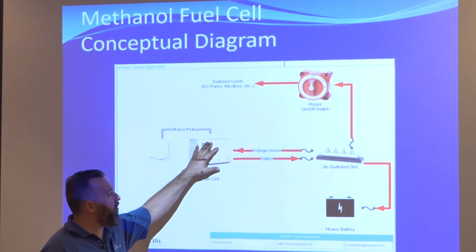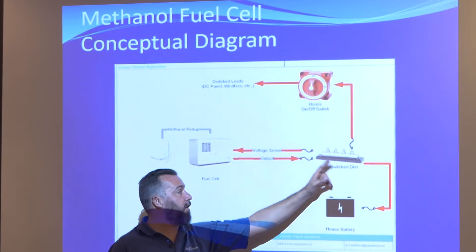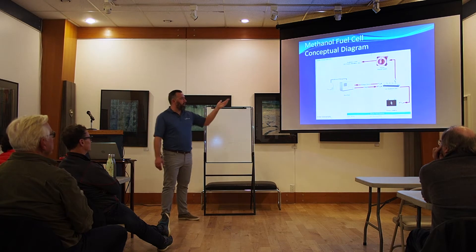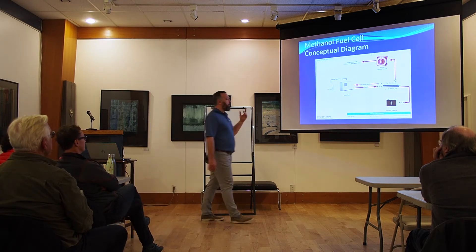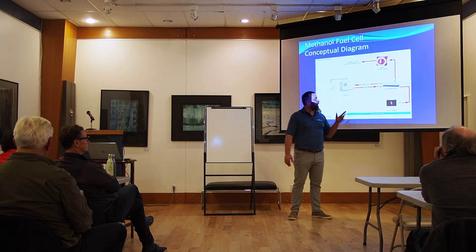The other thing you want to make sure is that the voltage sense and the output are still connected to your unswitched distribution. This thing will never output more than whatever it's rated at. So if it's a 210 model, it's only going to output maybe eight or nine amps. If you have a fuse that's 10 or 15 amps, it's never going to blow unless there was a short.